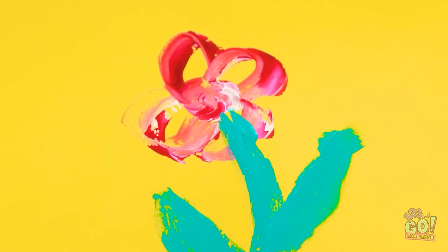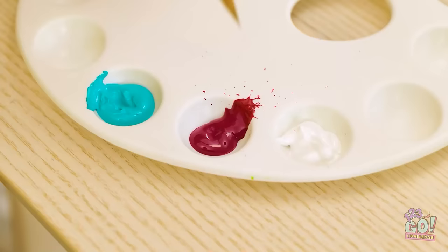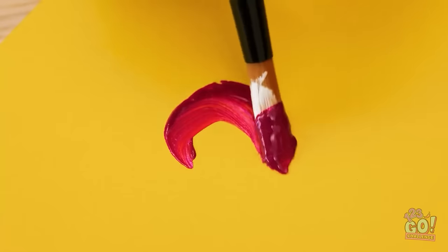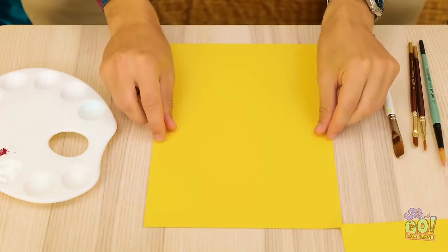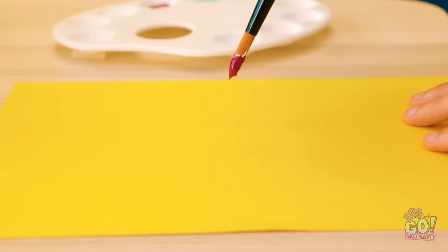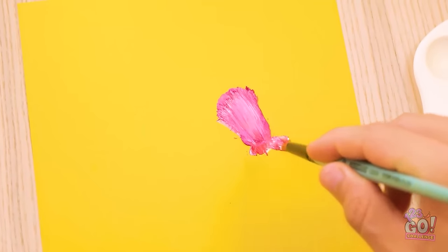Nope. Good thing I have lots more paper. This is worse than the first one! Come on now, focus! You've gotta be kidding me. Why can't I paint a stupid flower?! Stay calm. Deep breath in. I can do this. I am fully capable. It's go time. Easy. Easy. Chew! Huh? That was unfortunate. But wait a minute — what an interesting shape! I can work with this!